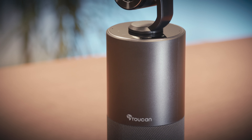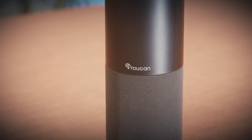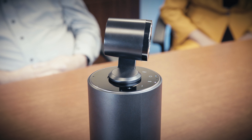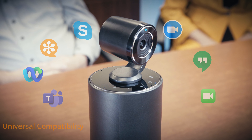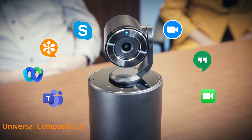Introducing the Toucan Conference System HD. The Toucan Conference System HD is designed to be plug and play — just connect with the included USB cable and it just works. The Toucan Conference System HD works seamlessly with most conference software.